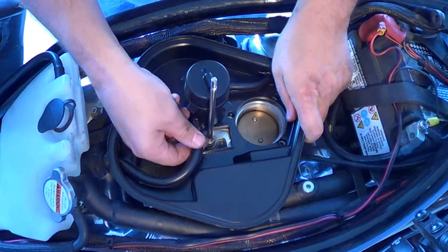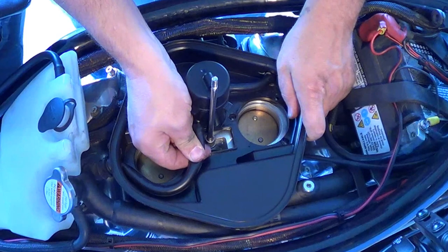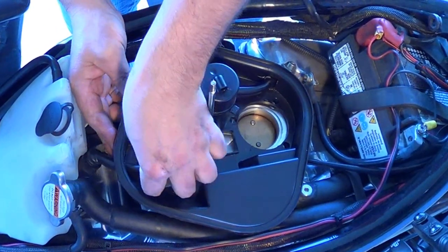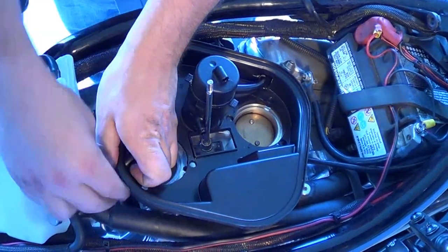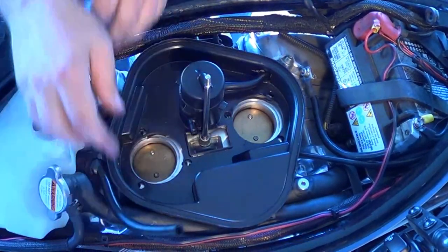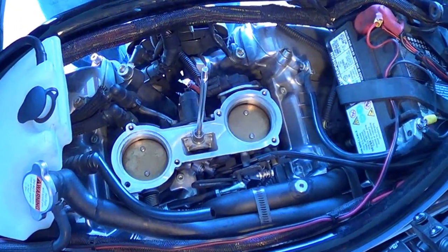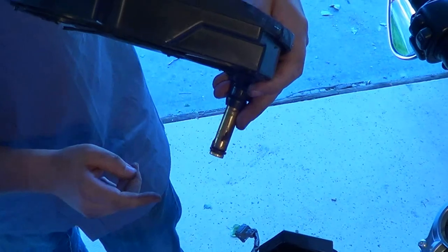Now you'll need to remove the rubber hose from this side of the PCV. Push it back out through the back side of the air box and then remove it straight up, taking the copper tube with it.